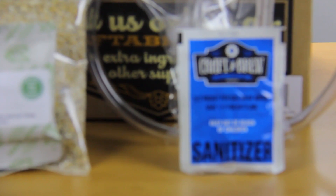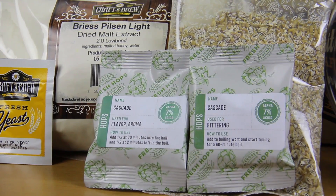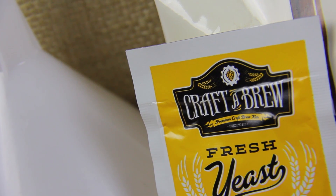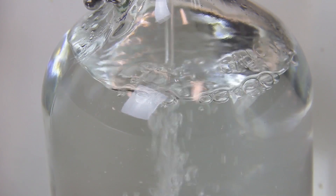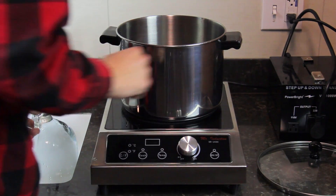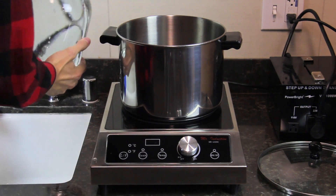Hello, I'm Skyler, part of the web team here at Beverage Factory. I haven't ever homebrewed before, but in this video we'll remedy that by brewing a 1 gallon Craft-A-Brew kit from start to finish. These kits are great because they include just about everything you need to brew a 1 gallon batch of beer right from your kitchen counter, without having to worry about purchasing all the different homebrewing components separately.